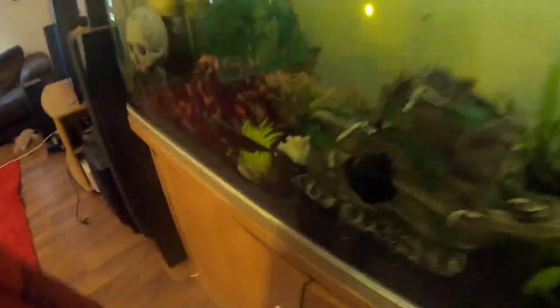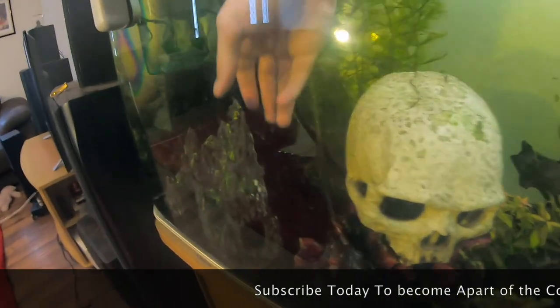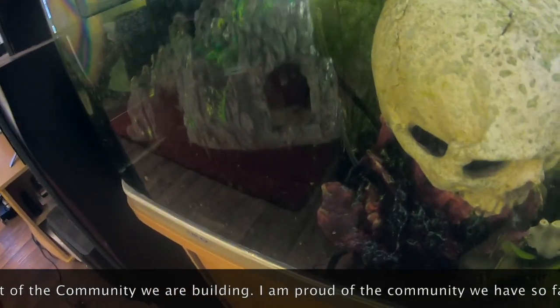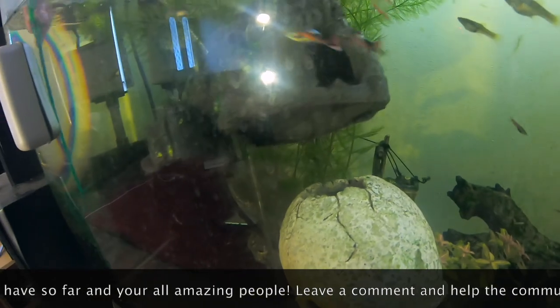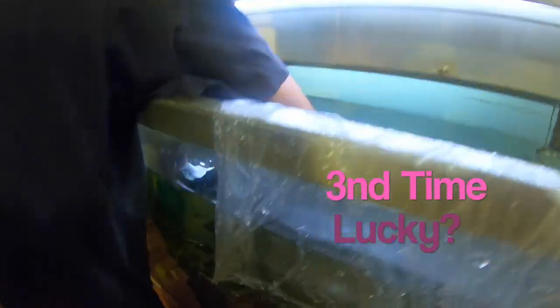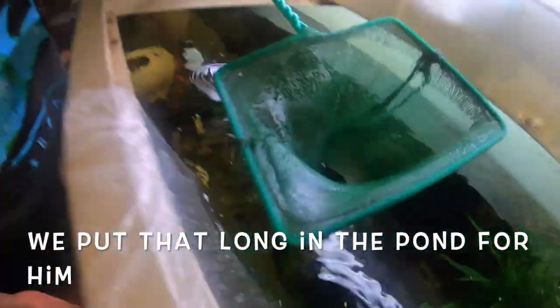Damn, he got away! I don't actually know where he is — I'm guessing he's in here. Oh wait, there he is — he went in there. Got him! There's a big one, he's huge, so much bigger than the net. All right, let's get him in the bag.